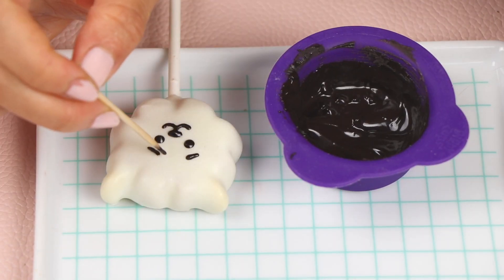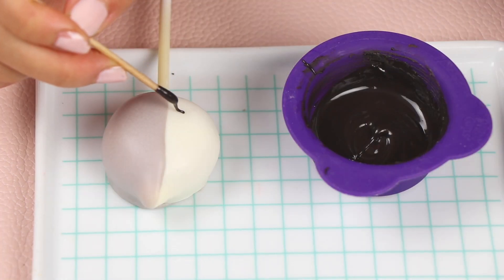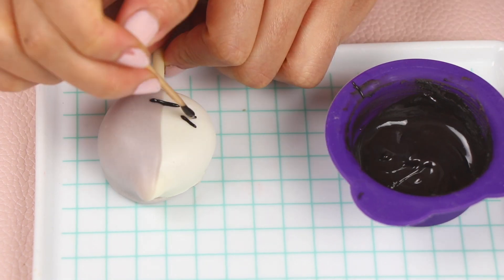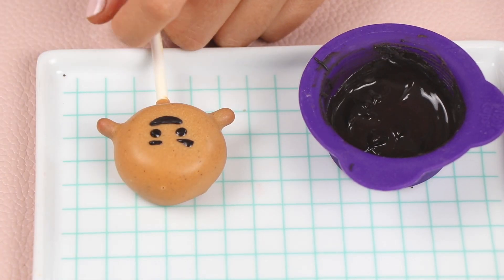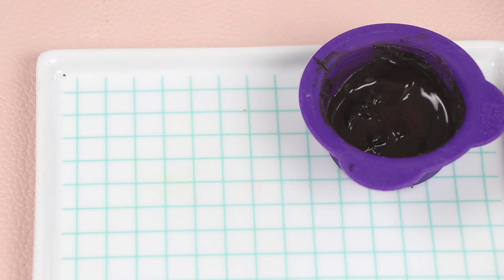RJ just has some black details for his face and then two pink little cheeks. Van just has black details all over for his face — he's got a very straight-lined, unamused mouth and a little XO for his eyes. And then last but not least, Shooky just has some black details for his face along with a nice big tooth in the center.